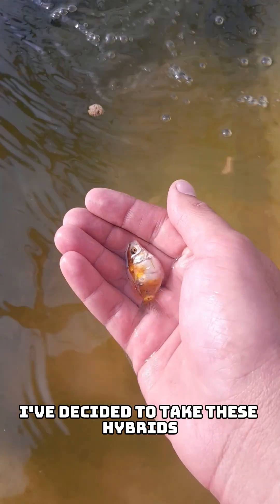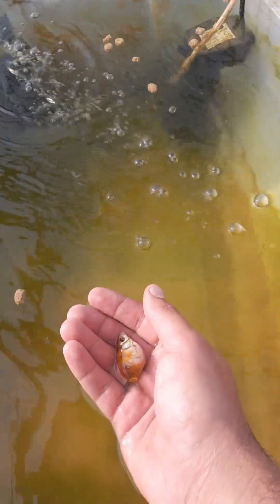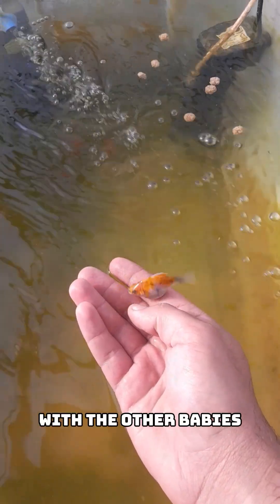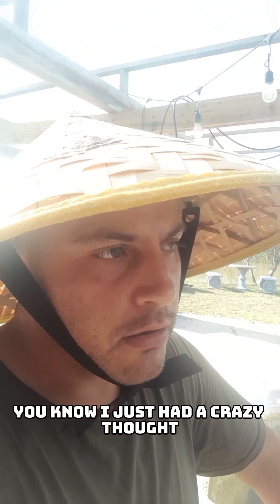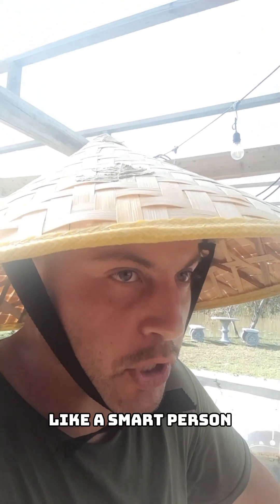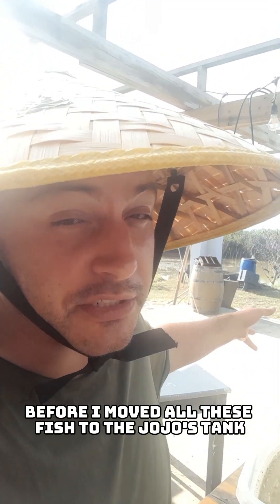Here's the plan. I've decided to take these hybrids and put them in Jojo's tank — they're fairly unique looking so I should be able to recognize them among the other babies. I'm just going to take pictures just in case as well. Actually, why don't I just put the two groups of hybrids together? Really glad I thought of that before I moved all these fish to Jojo's tank.